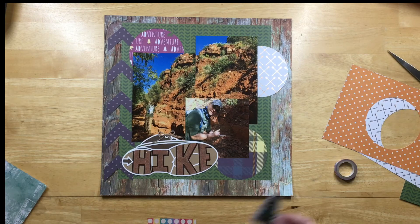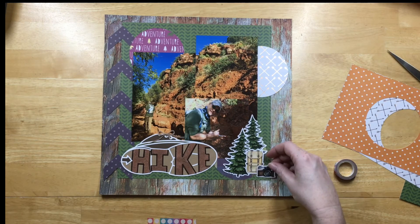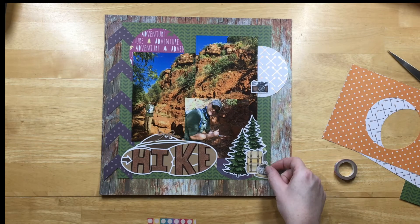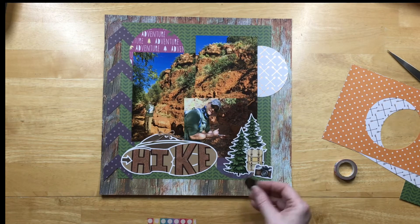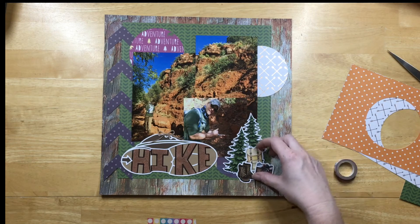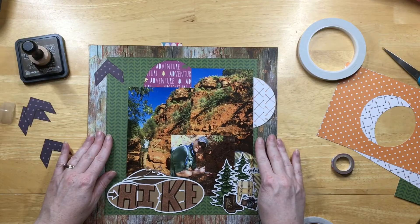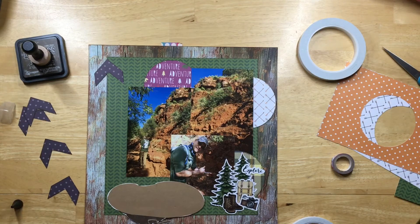I wanted to work on some embellishment clusters. This is the 13 Arts Travel the World collection — I took the trees, the backpack, some hiking boots, and a camera, so it's making a nice little cluster on the circle in the bottom right. Then I have some Echo Park stickers in my stash that I'll also use — just some sayings up on the white circle as well, so there are two areas for embellishment clusters. I want to get this cut file glued down because I know where I want it to go.